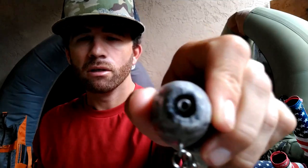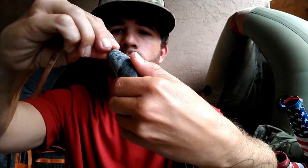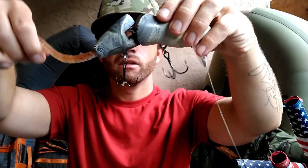You can use Senkos, Robo Worms, Zoom Trick Worms — they work really good on it, they have a nice action and are super durable. To change the tail there is a screw lock inside — just take the worm or whatever and put it on the screw lock. I have the white on the bottom so when I'm working it they're gonna see the white. White is a great color tail for dirty water — if the water's a little stained or there's a mud line, throw white because they can see it better.